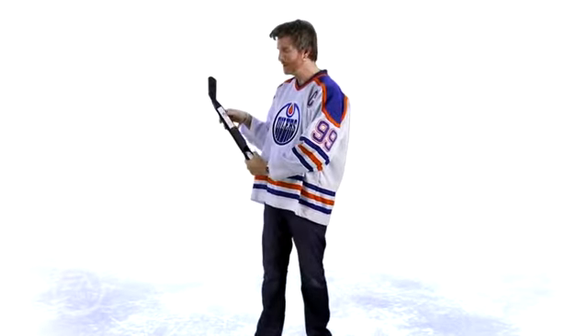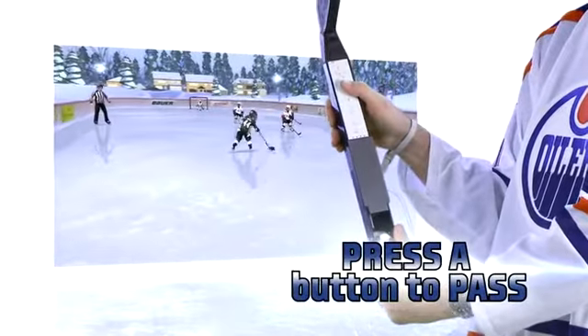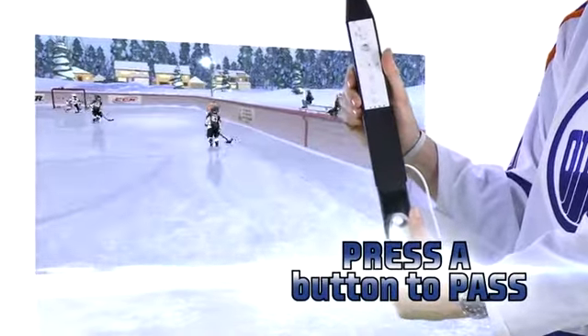If you want to pass the puck, this is the button you need right here — this is the A button. Hit it with your thumb, and that'll pass to the best person around you.